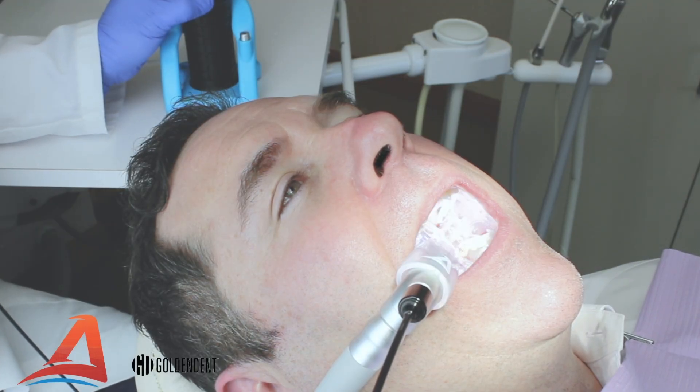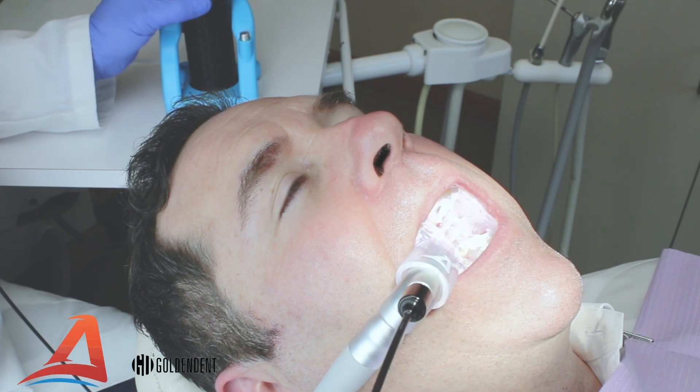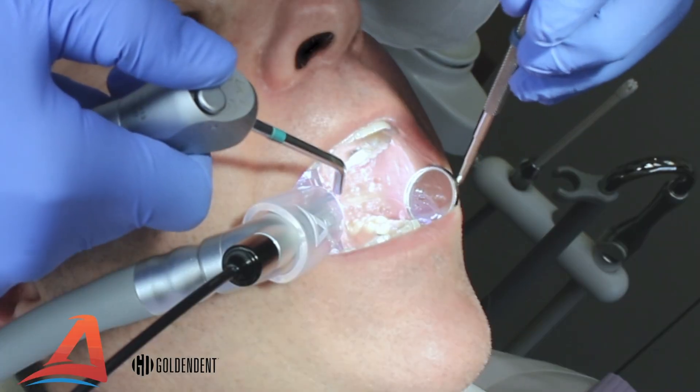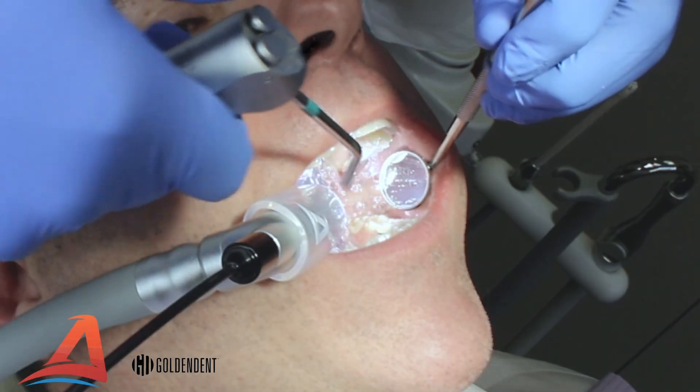The HyperLux light engine has three intensity levels and can be cycled through the levels by pressing and holding the on-off switch. Allow yourself the advantages of improved visibility during your procedures with the VacuLux isolation system and the HyperLux light engine.